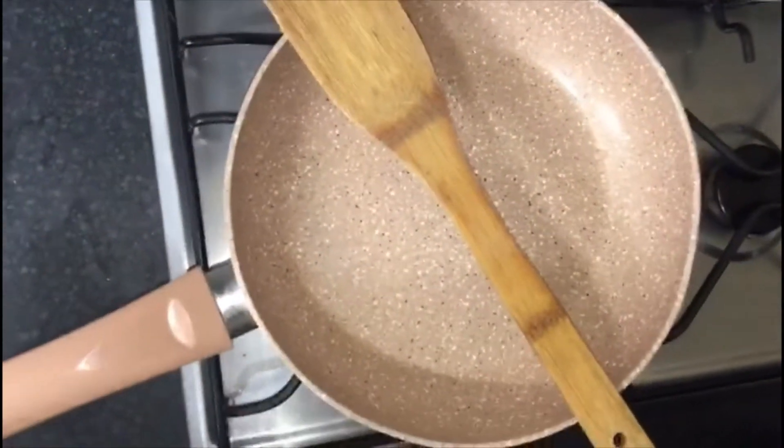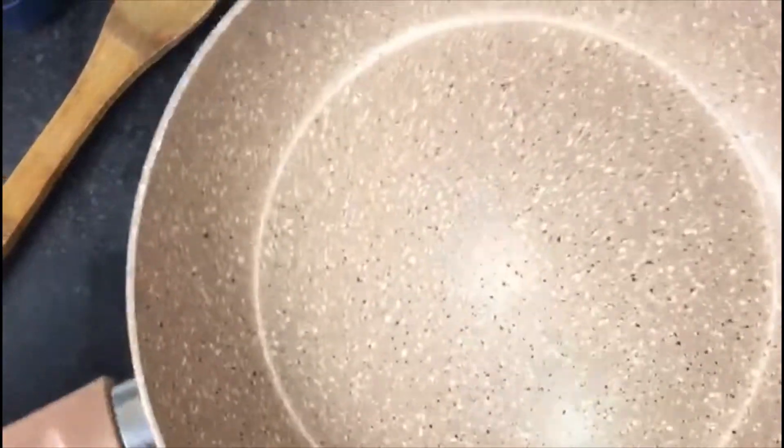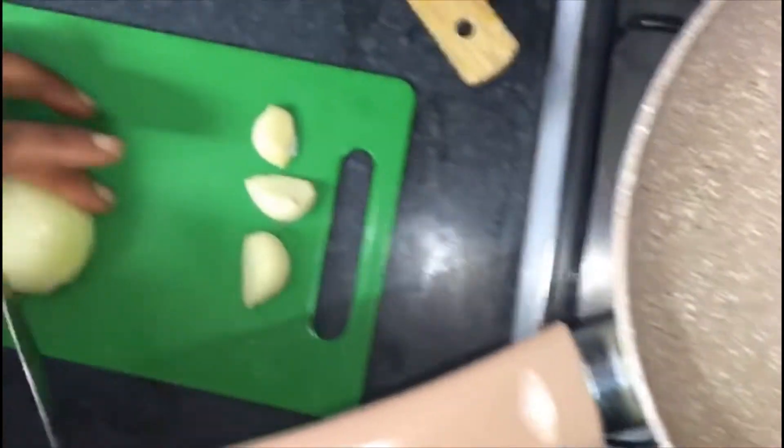So guys we are going to turn on the gas. The gas is hot now, just want to allow it to heat up. Along the line I will be cutting my onions.